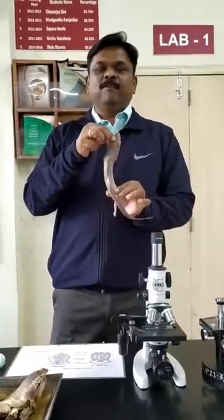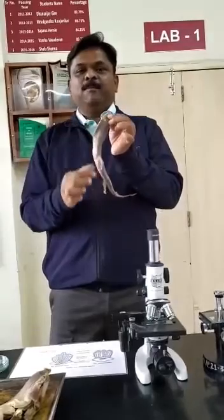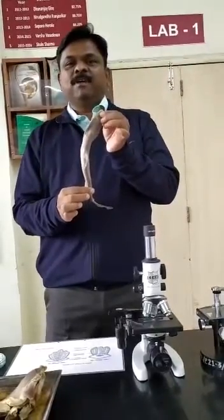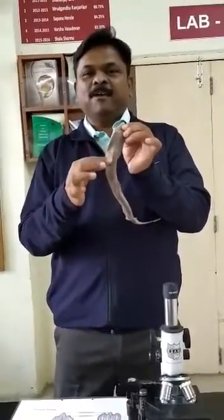Dear students, today we are going to study about the Plaquoid Scale. The entire body of this polydor is covered with a very minute, microscopic scale called Plaquoid Scale.